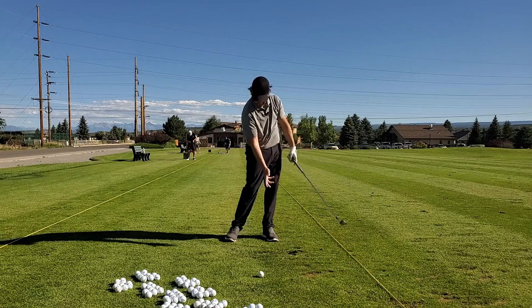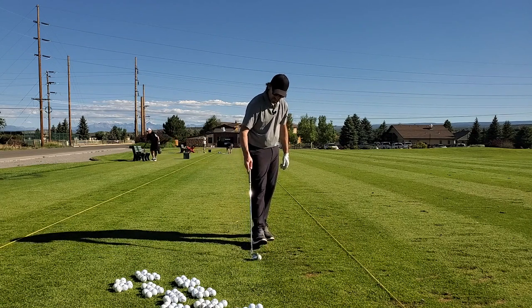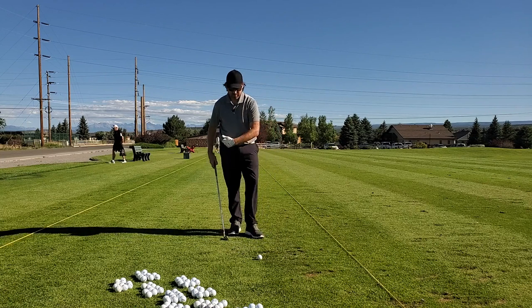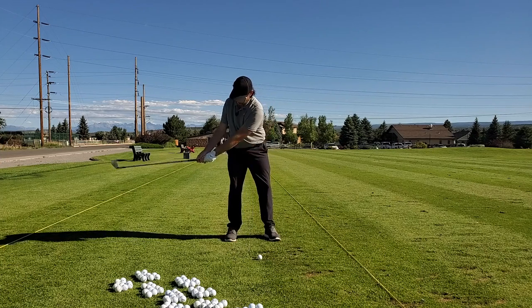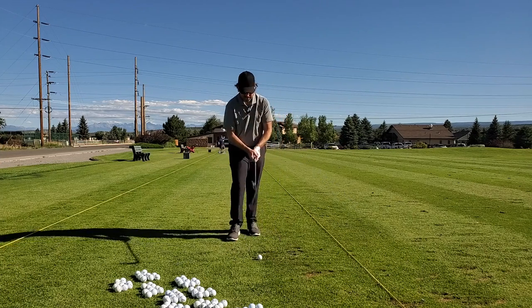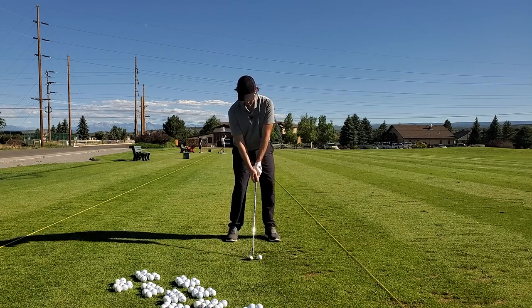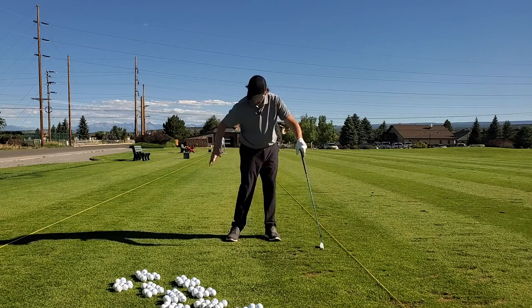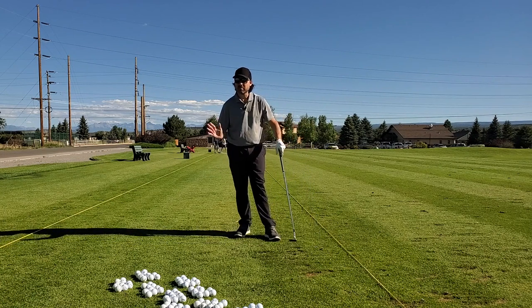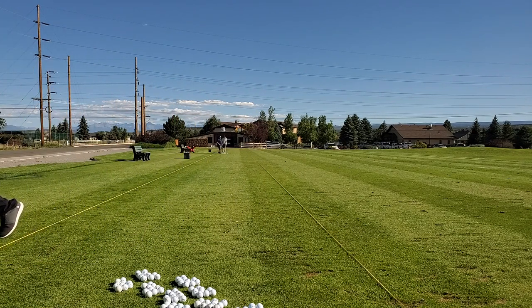There we go — much more buttoned-up backswing. I felt that one — nice and in control. Don't want to get excited, not trying to hit it far, just really trying to feel that impact. Goal is not to win the race today; it's the first time back. I'm sure I'm going to be in an ice bath tonight. There we go — I could really feel me getting off that trail foot.